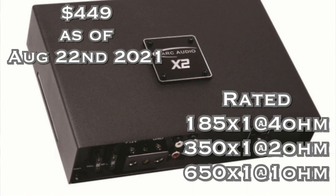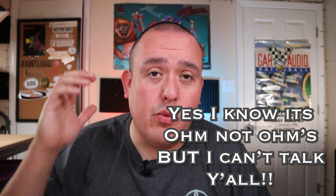Number two is getting into serious sound quality territory — it's the Arc Audio X2 650.1, rated 165 watts by one at 4 ohms, 350 watts by one at 2 ohms, and 650 watts by one at 1 ohm. If you know Arc Audio, you know these guys are really doing well in competitions with fantastic products that keep the SQ enthusiast and competitor in mind. A few cool features: it is very small, stackable, and you can strap two together to get 1,100 watts at 4 ohms mono.